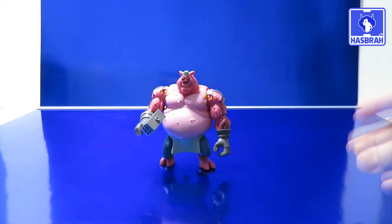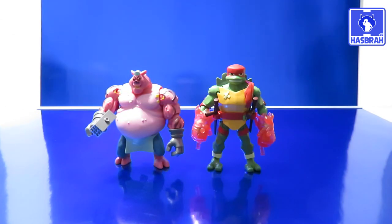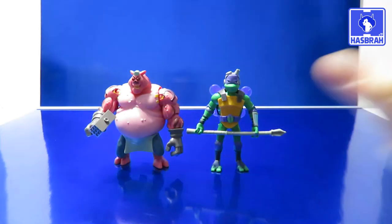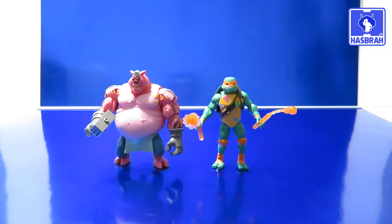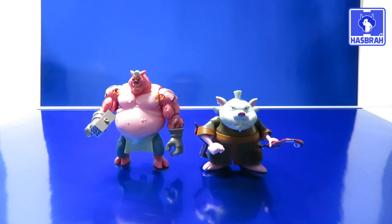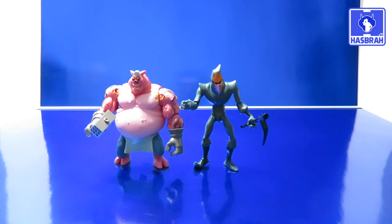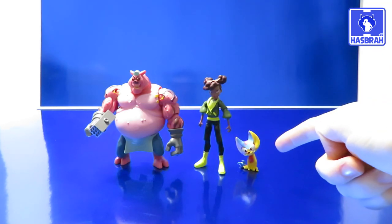Let's dare to compare with some other Ninja Turtle action figures to wrap up the video review. Starting off with Raphael compared to Meat Sweats. Here's Donatello compared to Meat Sweats. Here's Michelangelo to Meat Sweats. Here's Leonardo to Meat Sweats. Here's Master Splinter. Here's a look at the Origami Ninja compared to Meat Sweats. Here's April O'Neil with Meat Sweats. And finally, here's Wraith with Meat Sweats.